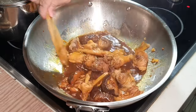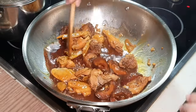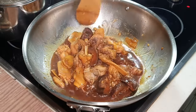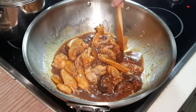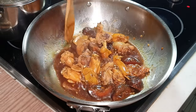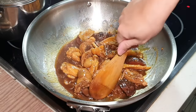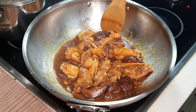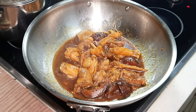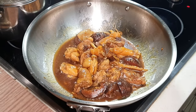You can choose to starch this dish — I won't, because if you've watched Appa's videos before, you know Appa is not a starch person. I like my dish to be a little bit more watery so it goes better with rice. But feel free to starch it — you can use one teaspoon of cornstarch with four to five teaspoons of water. Now I'm going to do some final seasoning.